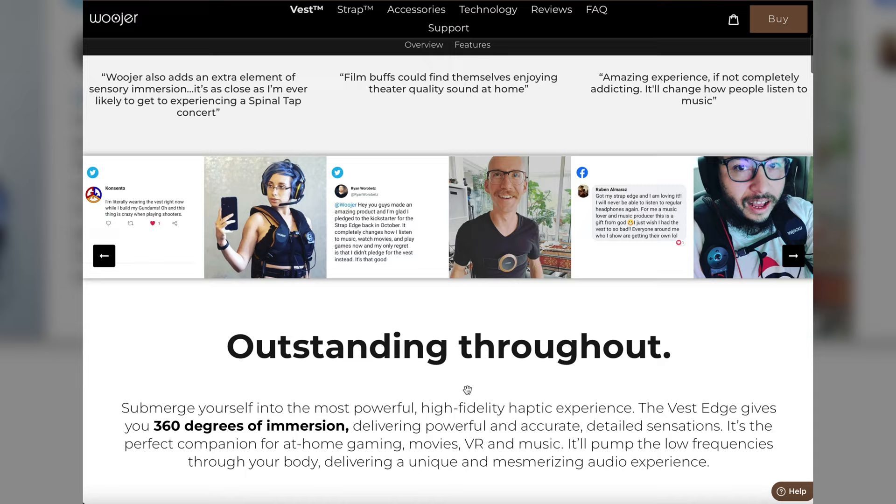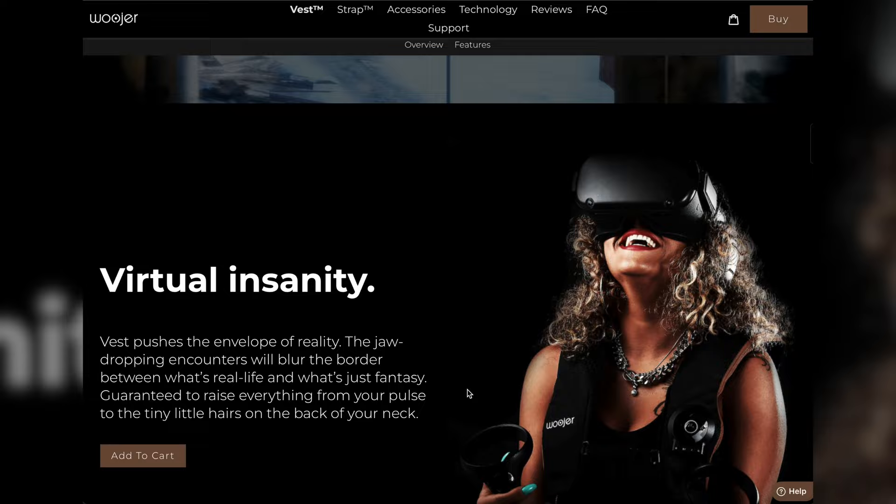It's a 360 immersive experience. The vest is more professional — I think it's supposed to be used professionally too because it's very accurate in the haptic experience. Imagine that with VR for the more nerdy people. It says 360 immersive experience, six powerful patented Ossic transducers, out-of-the-box stereo haptics, low latency Bluetooth 5.0 aptX.